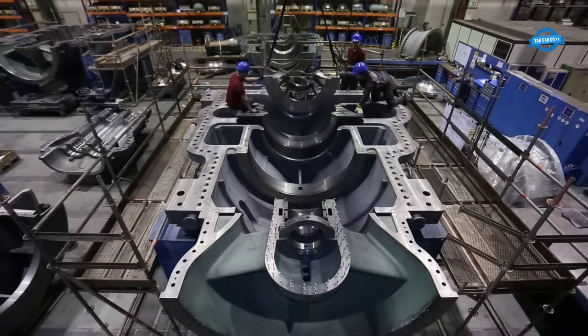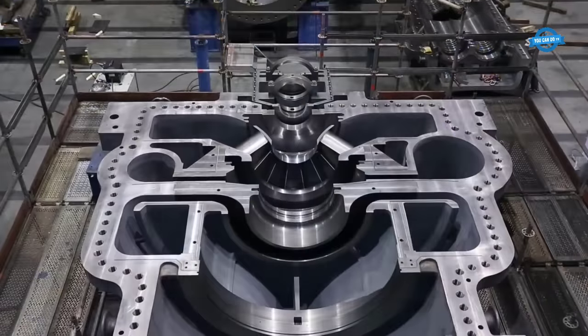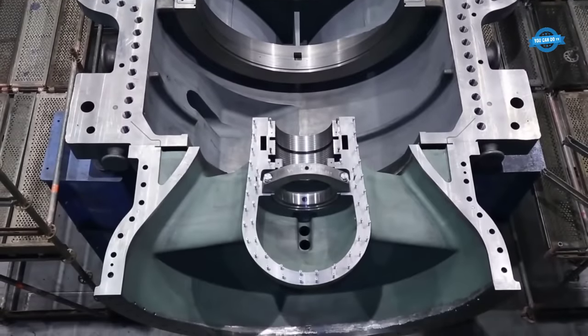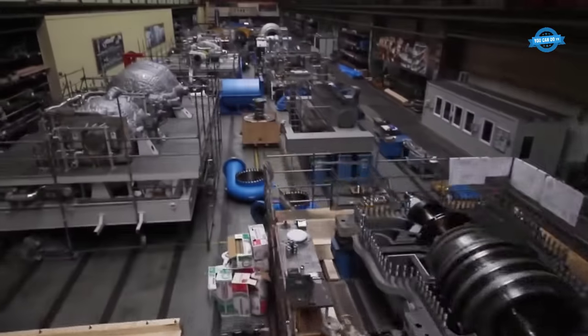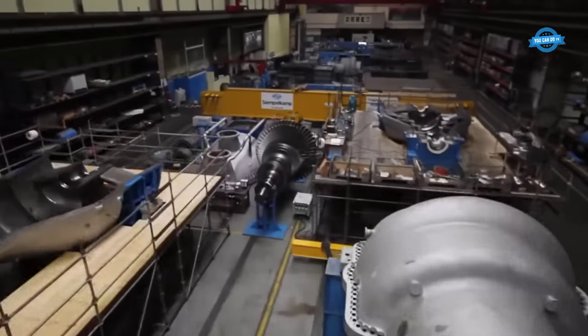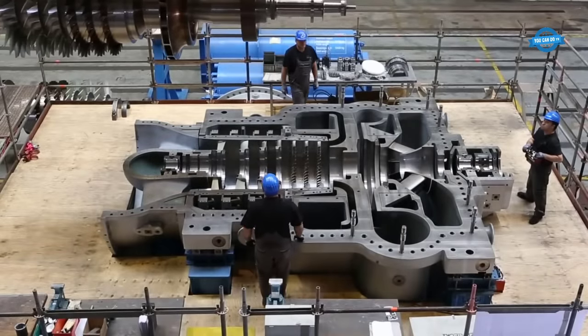Quality control plays a pivotal role in the process. Rigorous inspections, measurements, and tests are conducted at various stages to ensure that the compressor meets the highest standards. This meticulous attention to detail guarantees dimensional accuracy, material integrity, and performance consistency, while also identifying any potential issues.